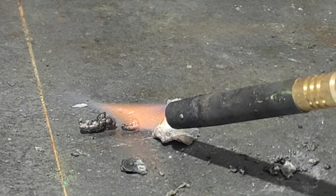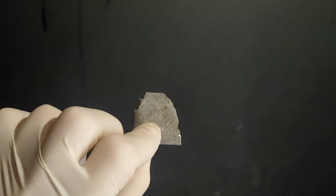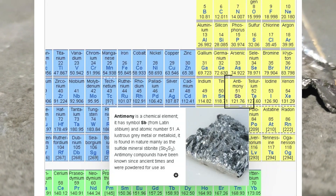This is antimony. It's a weird element that has the surprising property to detonate. It looks like a shiny metal, but it's actually poor at conducting electricity and heat, that's why it's classified as a metalloid instead.